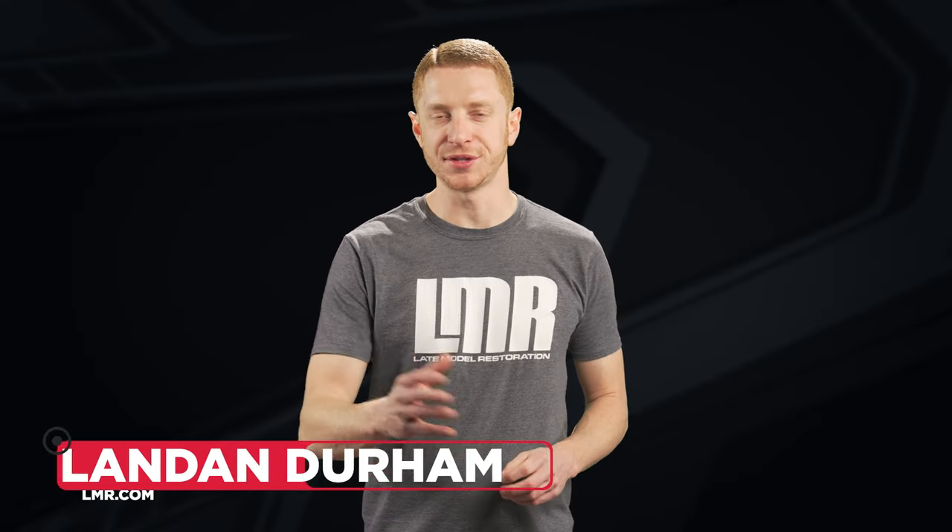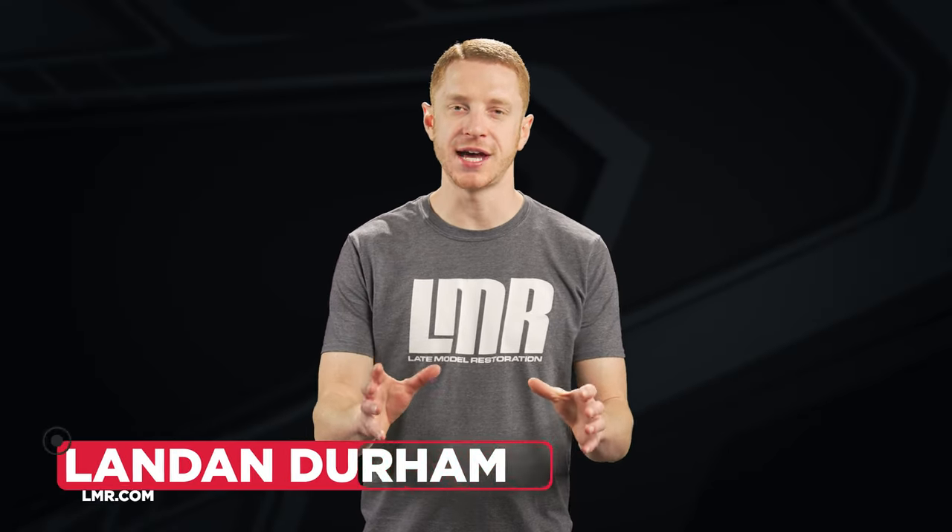How's it going everyone? I'm Landon with LMR.com. We have some really good tech info in today's video in that we're going to be talking specifically about wheel width, offset, and backspacing, so let's get right into it.